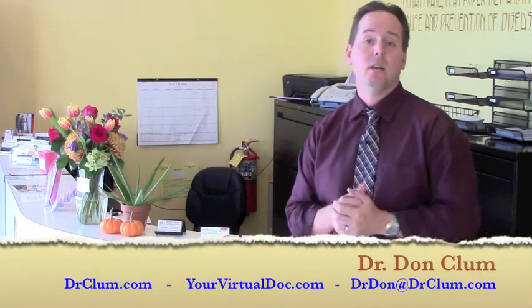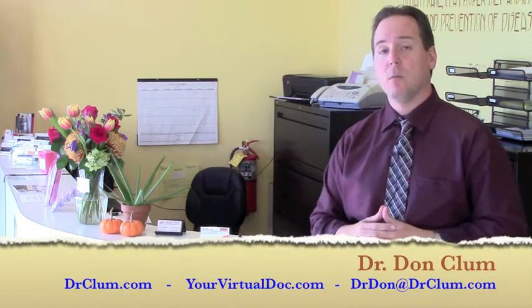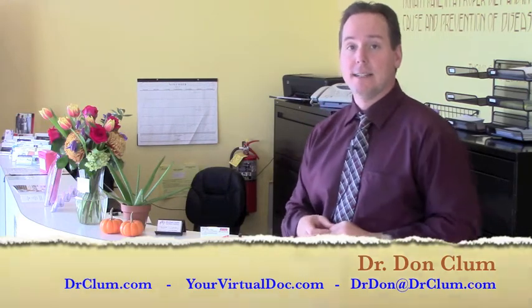Take the test, rate your score, mark it down, send us an email, tell us how it went, check out our other programs and resources on our website for more information and keep your efforts going. I'm Dr. Don Klum with drklum.com and yourvirtualdoc.com. Have a fantastic day.